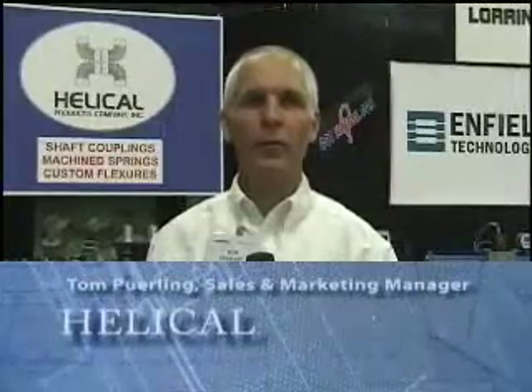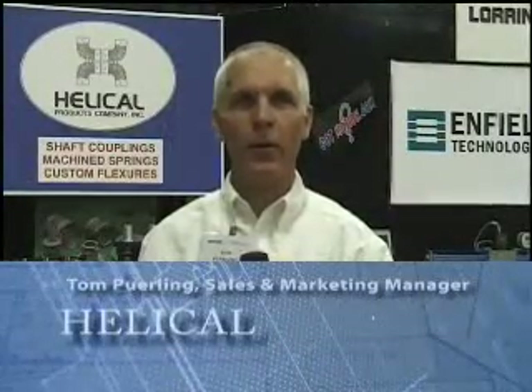Good morning and welcome to Semicon West 2008. My name is Tom Perling and I work for Helical Products Company out of Santa Maria, California, the original beam style manufacturer. What we're showing today is the helical flexure, which started out as a beam style coupling and has grown into much more — which is also what we call a machined spring.